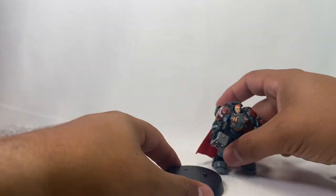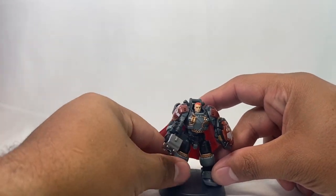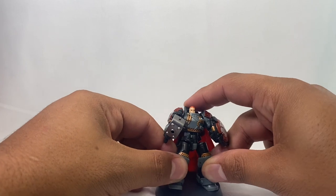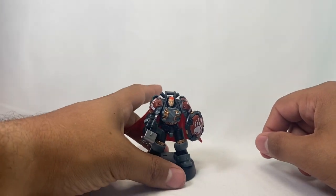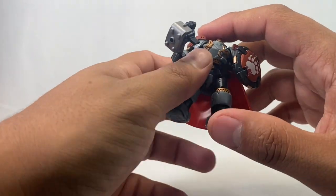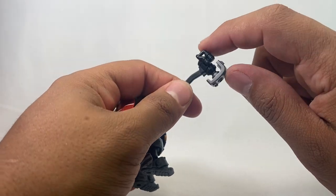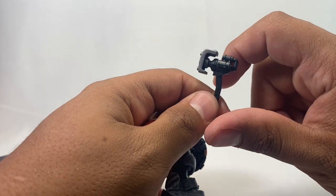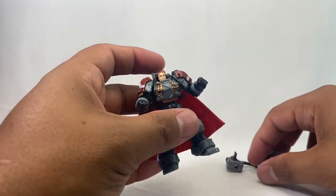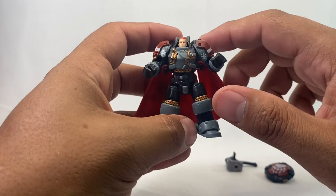So you have this little disc thing and he can stand on that with the little holes on his feet — that's something you could do as well. As far as his weapons, he's got this really cool hammer that looks like it could also be a gun at the same time. And a nice shield that he can hold. His hands are soft and pliable, which allows you to put the weapons in there.